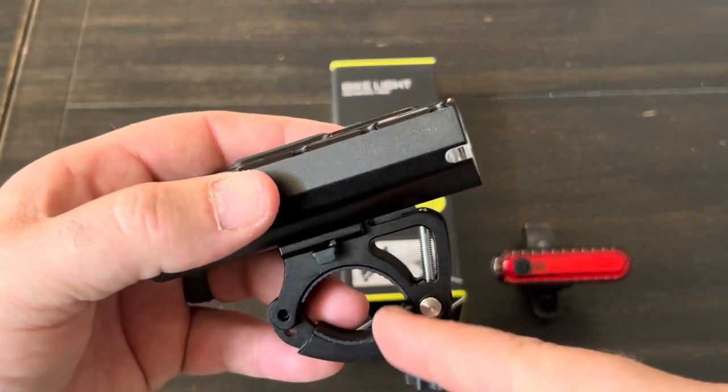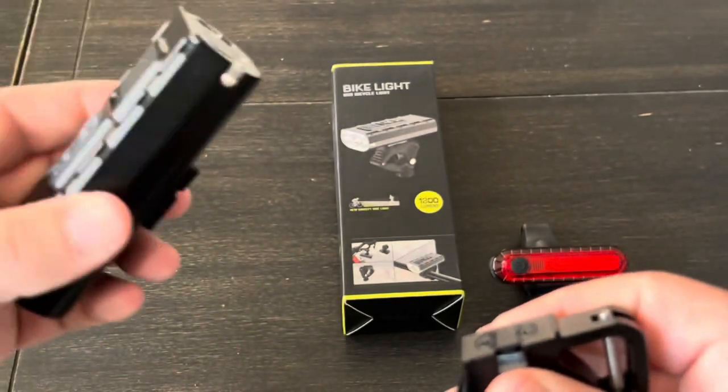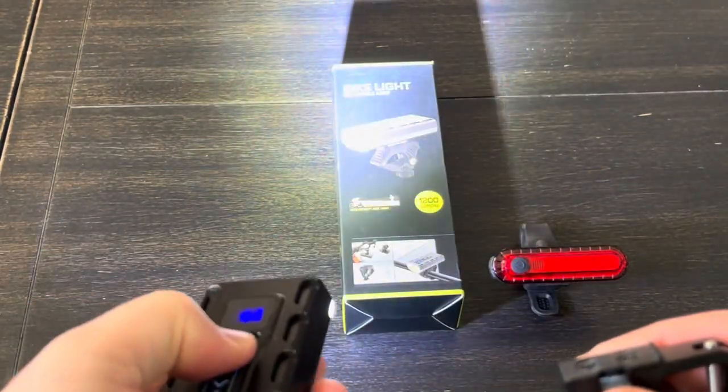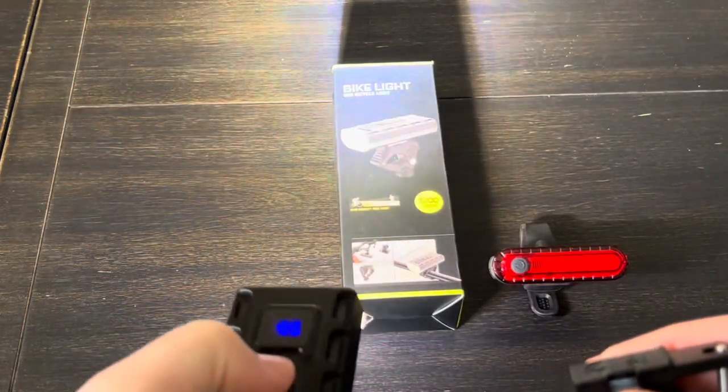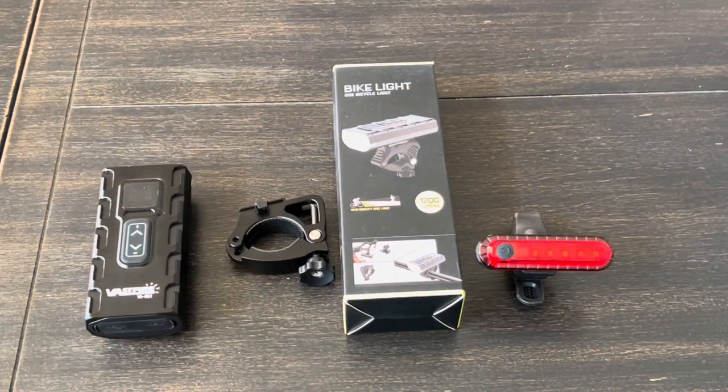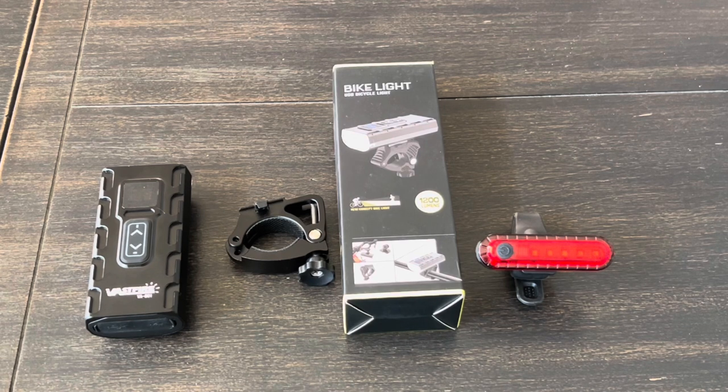I also like that you can have this on your bike and then take it off in a second and use it as a handheld light. I'll leave an Amazon link in the video description if you're interested in more information or want to pick one up. If you have any questions or comments, leave them below. Thanks for watching, I appreciate it.